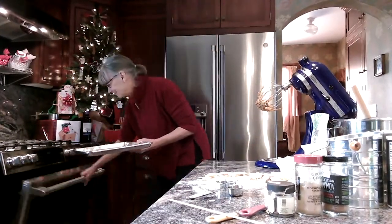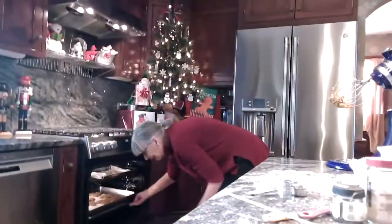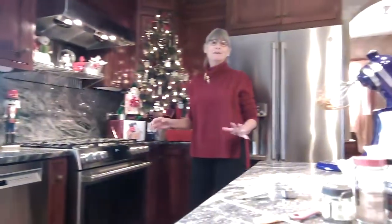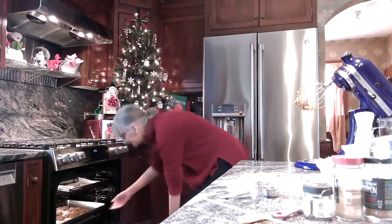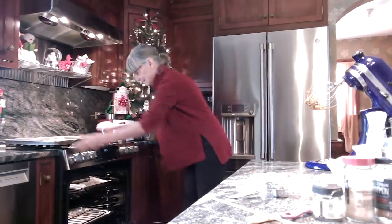Now you put them in the oven and bake them for about 7 to 10 minutes. I like them soft, so I just cook them for 7 minutes. And they're ready.